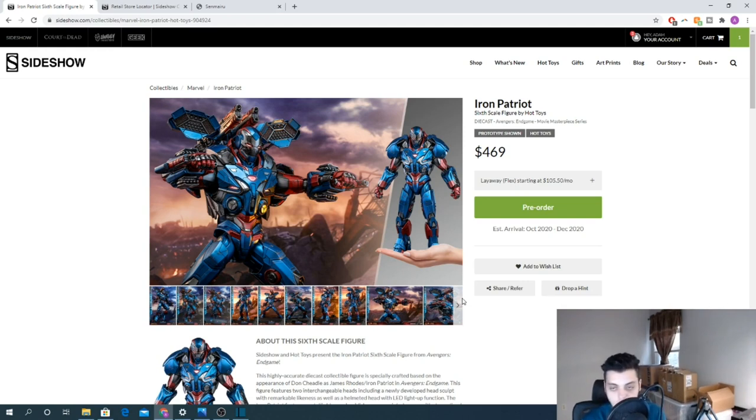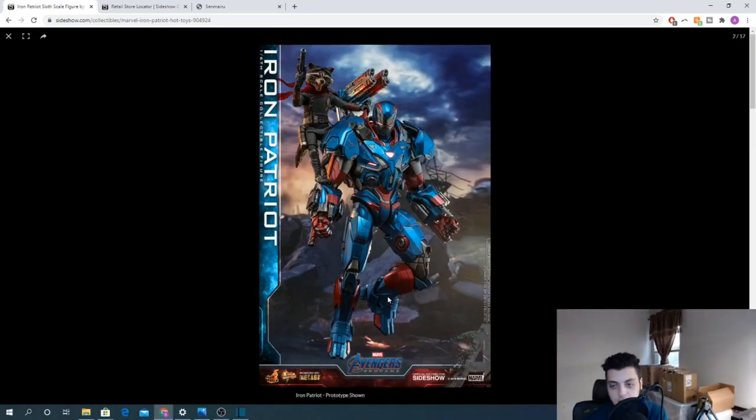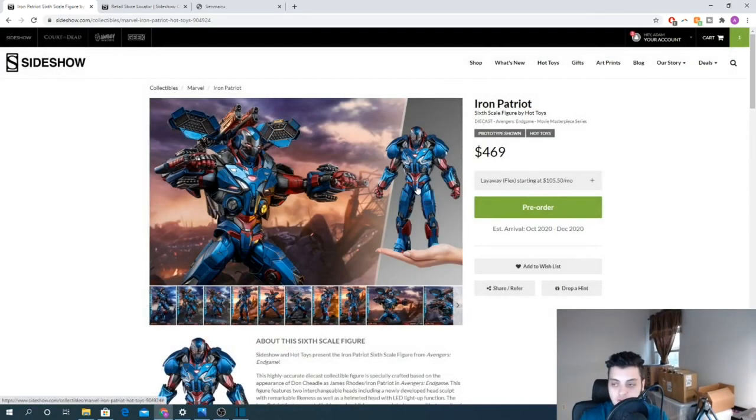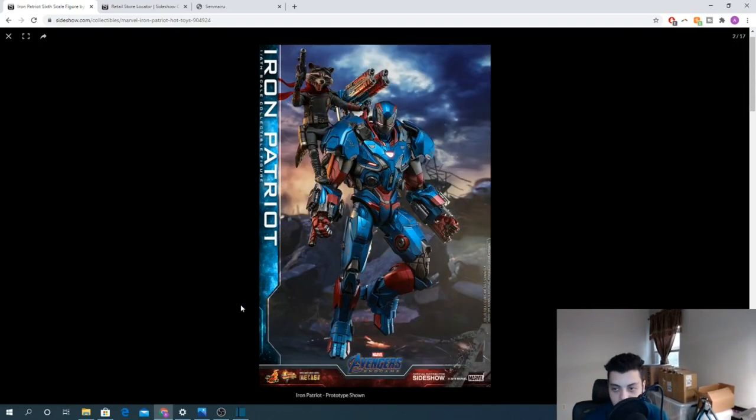I would assume the best display for this would be Rocket standing on his shoulder, which makes it frustrating that they didn't include Rocket with this figure. They definitely could have made this a set for $550 and given us Rocket without all the extra accessories that come with the solo Rocket figure. They're literally tempting you with that pose. I understand Rocket's mold and head sculpt costs money, but a two-pack for $550 or $570 — I would have bought it for sure. I would literally just have these two displayed together and it would look fantastic.